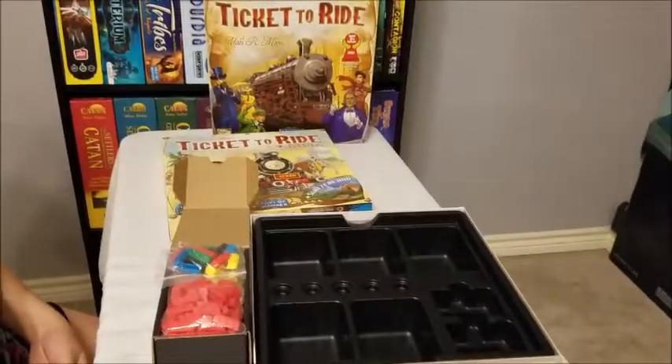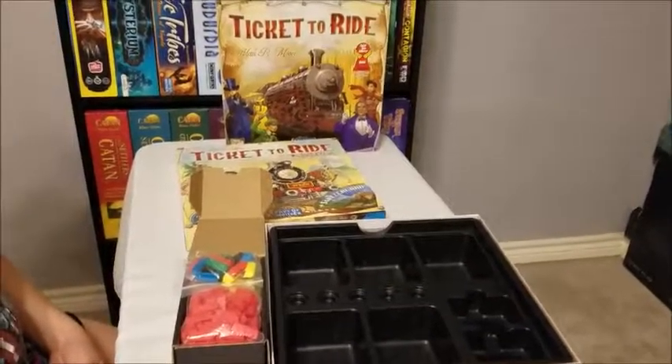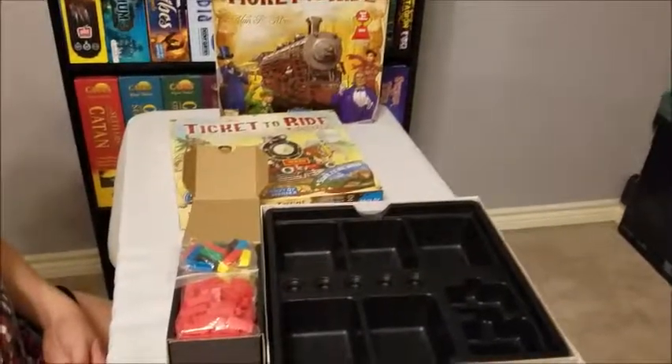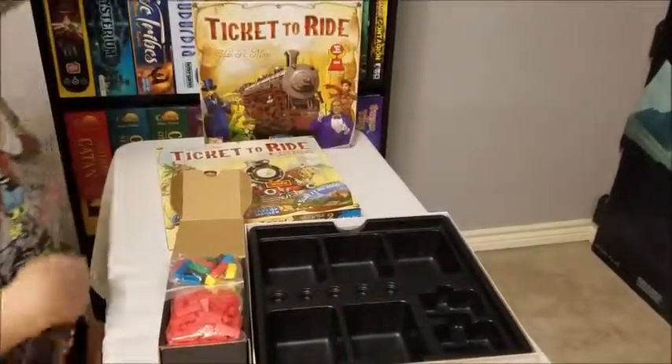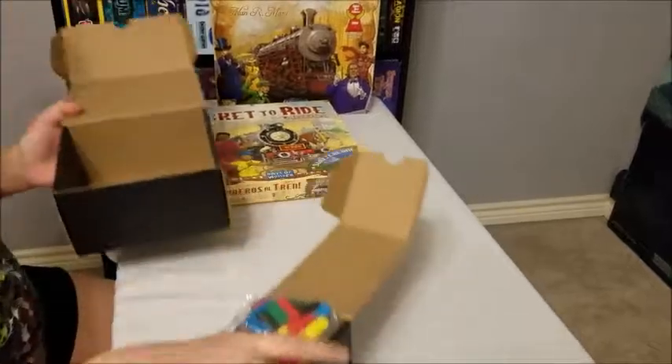We also have a few other tickets. So when we box our tickets, we can kind of combine them. There's Ticket to Ride in a small, but we're going to move it over into a medium because that is too cramped for my liking.